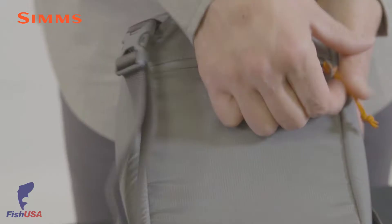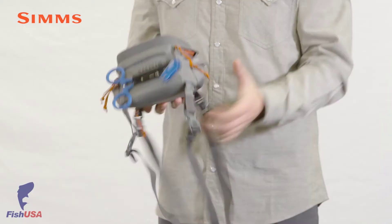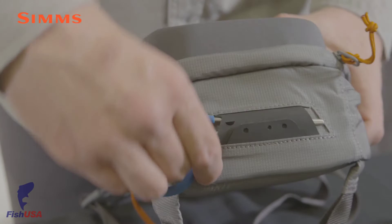There's one large pocket on the back side of the pack that's perfect for a fishing license or pack of leaders, and we finish this pack off on the base with a tool port for hemostats or a retractor.